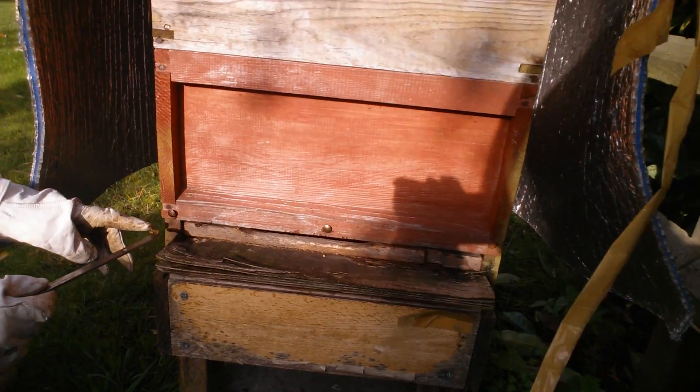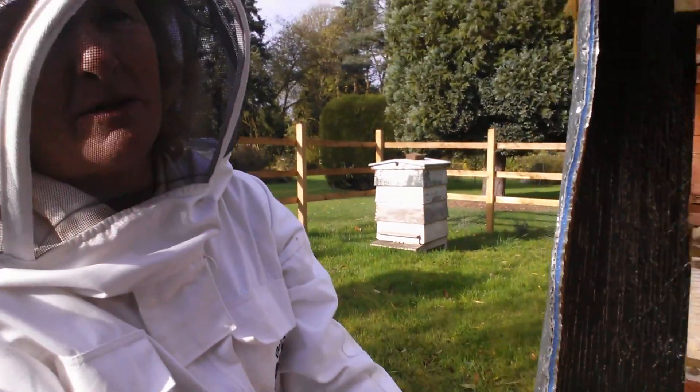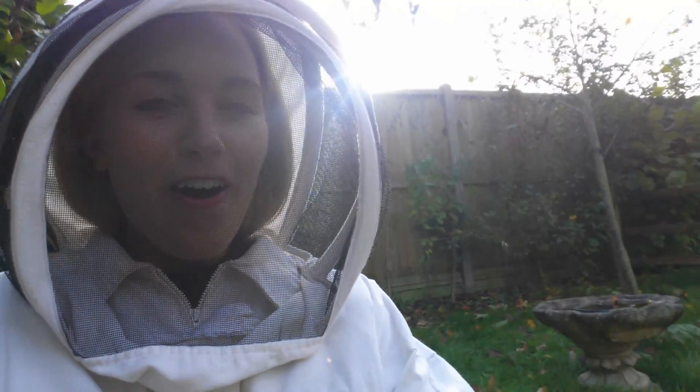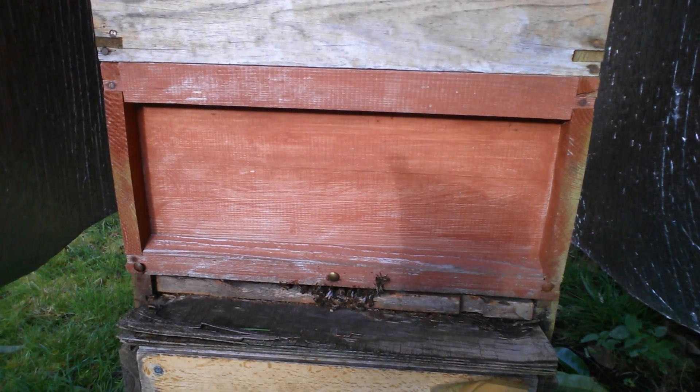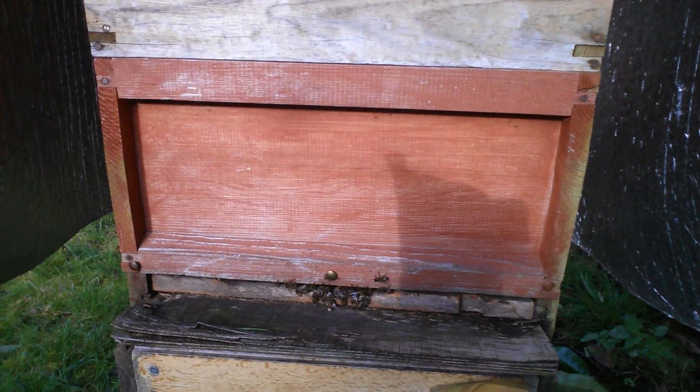I put that one in earlier just to stop the wasps going in, just to give them a little bit more protection. They're all coming in - they know we're here. There are too many of them out now so we might have to come back and put this in a minute.